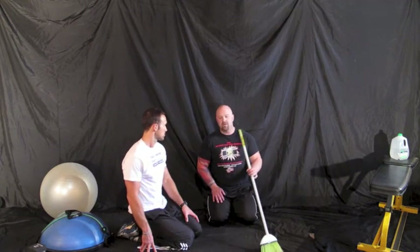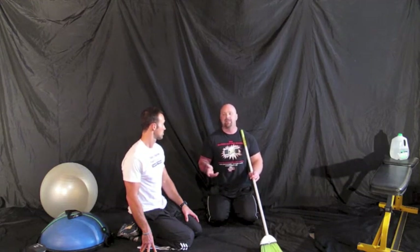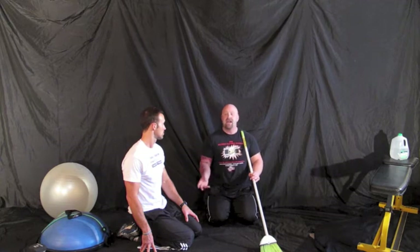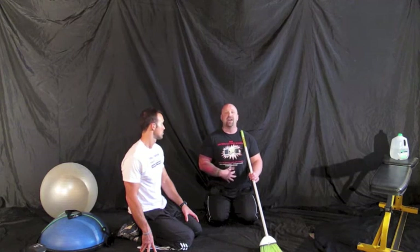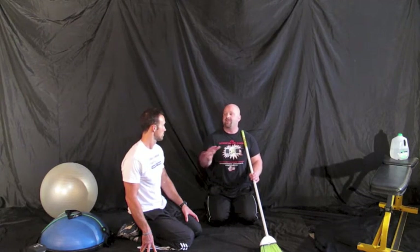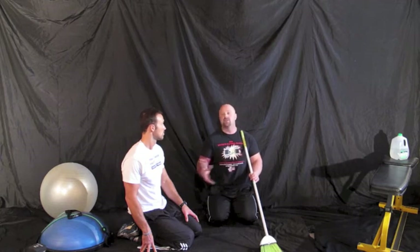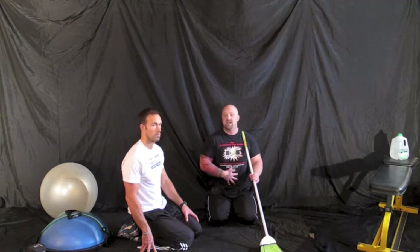One common thing when working with people on a plank for the first time: they say their back is starting to hurt. If you're in a plank position and your back is hurting, you're not engaging your anterior core — you're relying on your back and your lumbar spine specifically to keep your hips up. If you can't hold a plank without your back hurting, we're going to have to regress you and start with something even easier to build that anterior strength.